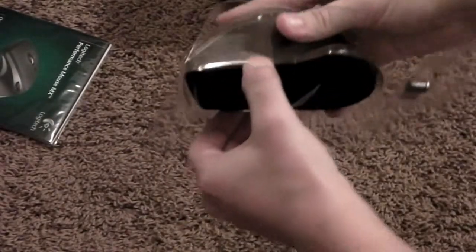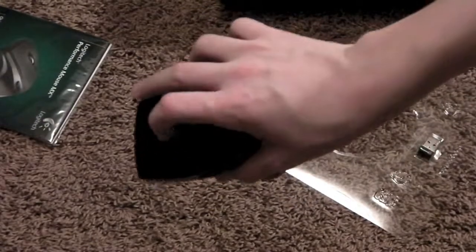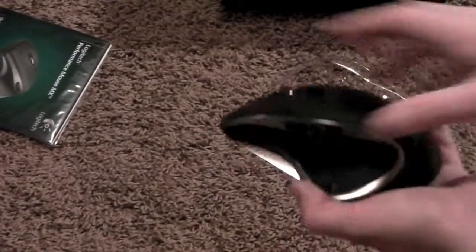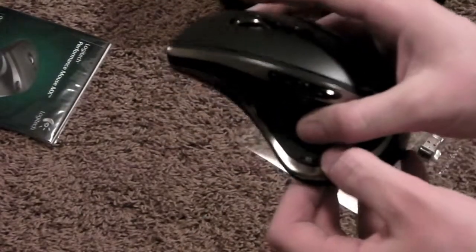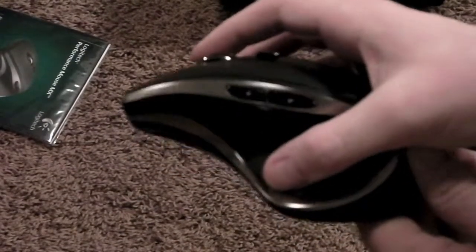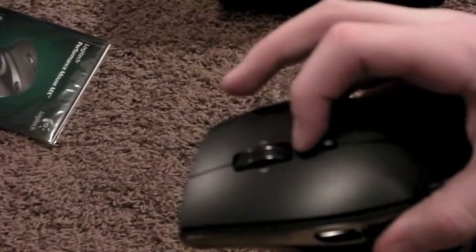Looks like you can just pull it right out. Here it is guys, and it looks really nice. Hyperfast scrolling. It's not ambidextrous so you can't use it with a left hand — it would be really uncomfortable because there's that ridge. You can see the buttons right there, and you can even push that in. Got right and left click, some good scrolling. Yeah, this looks really nice, guys.